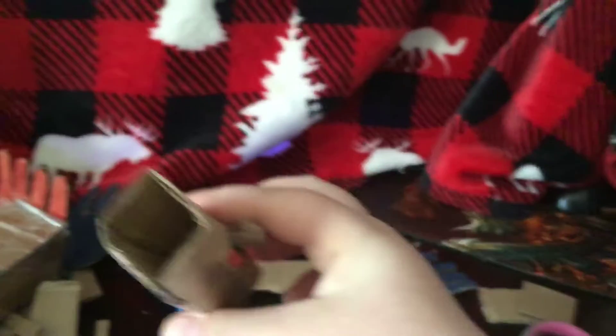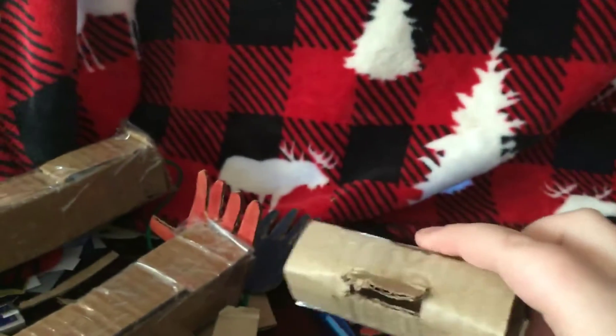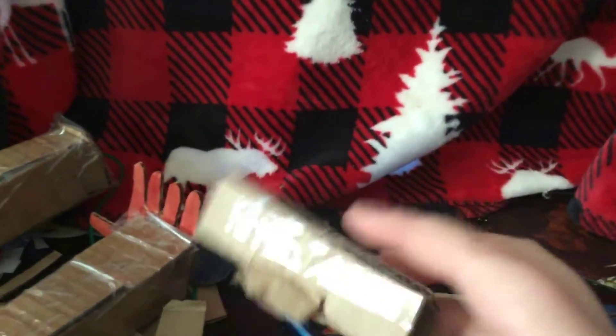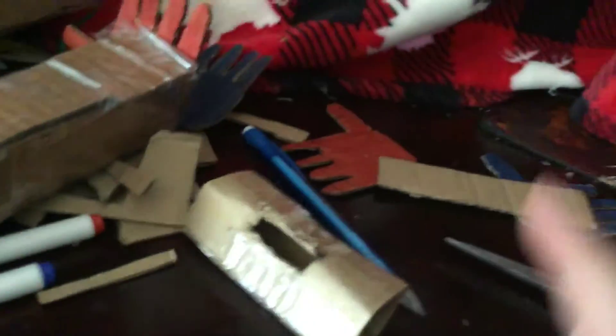After taping them together, it should look like this. You should stick both of them so it creates a sort of square or diamond shape, and then you just tape them together on the top and the bottom. So that is the start — that is the very back of our grab pack, specifically this part of the grab pack.